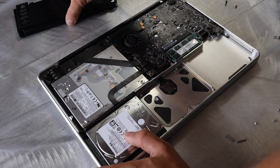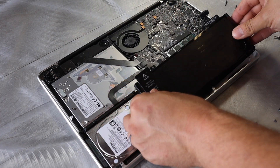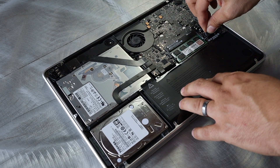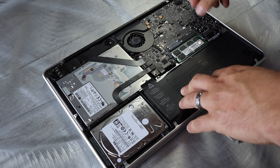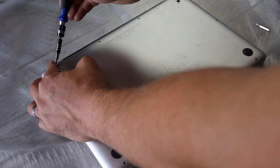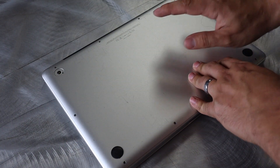All right, once that's back in place, we're going to slide our battery back in and reattach that connector. Now that that is done, we are going to power on and see if it worked.